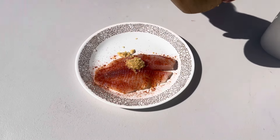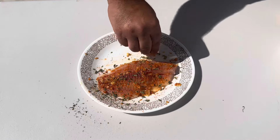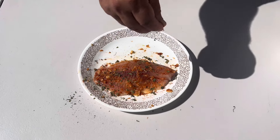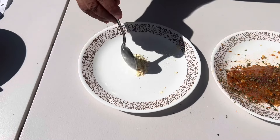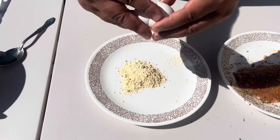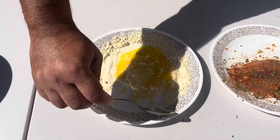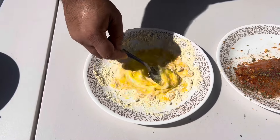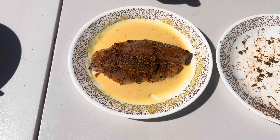Add the fish. Quarter spoon of fenugreek, quarter spoon of garam masala, two spoons of flour, one egg — mix together. Put the fish in the batter and keep this for 30 to 40 minutes.